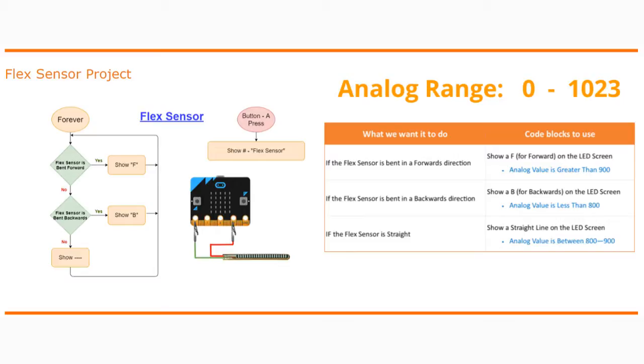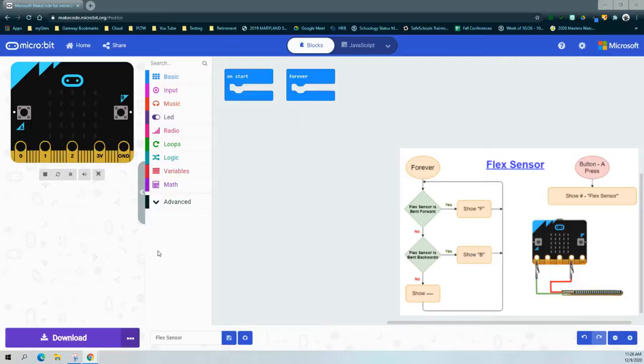Let's take a look at our MakeCode programming environment and program our flex sensor. We're going to use an external sensor — the flex sensor — and use those analog values to determine what our output should do. In this case, we're using that flex sensor to simply show an F, a B, or a straight line. The F represents bending the flex sensor forward, the B backwards, and the straight line means leaving it alone. Note that the emulator will work, but connecting a flex sensor to the microbit will give you different values.